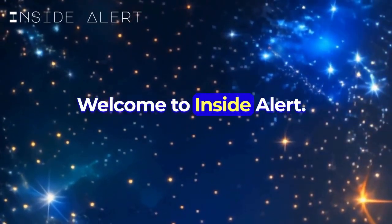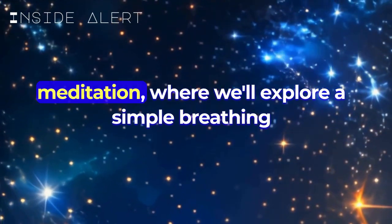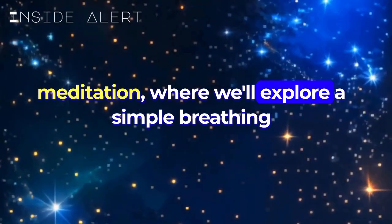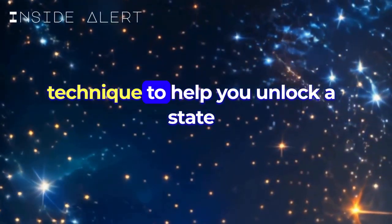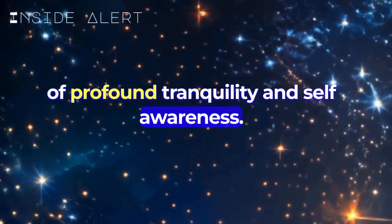Welcome to Inside Alert. Welcome to this guided journey into deep meditation, where we'll explore a simple breathing technique to help you unlock a state of profound tranquility and self-awareness.